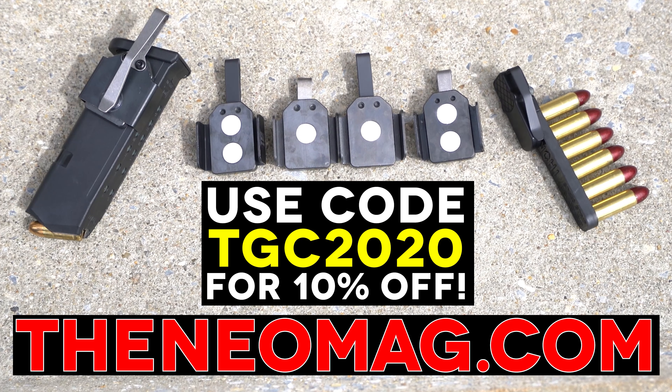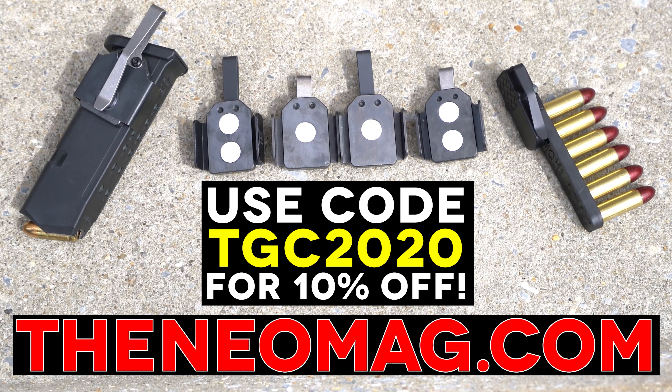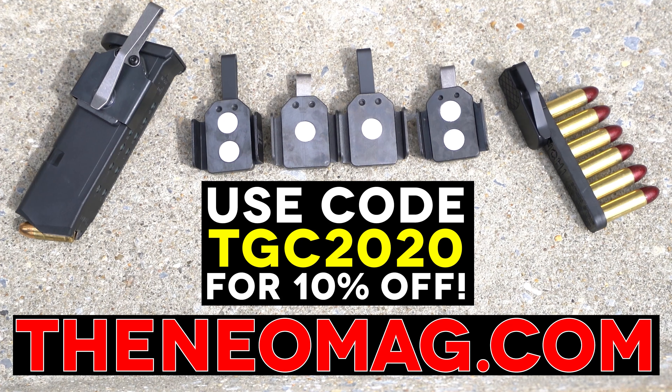To get 10% off your entire order, use our code TGC2020 at TheNeomag.com.